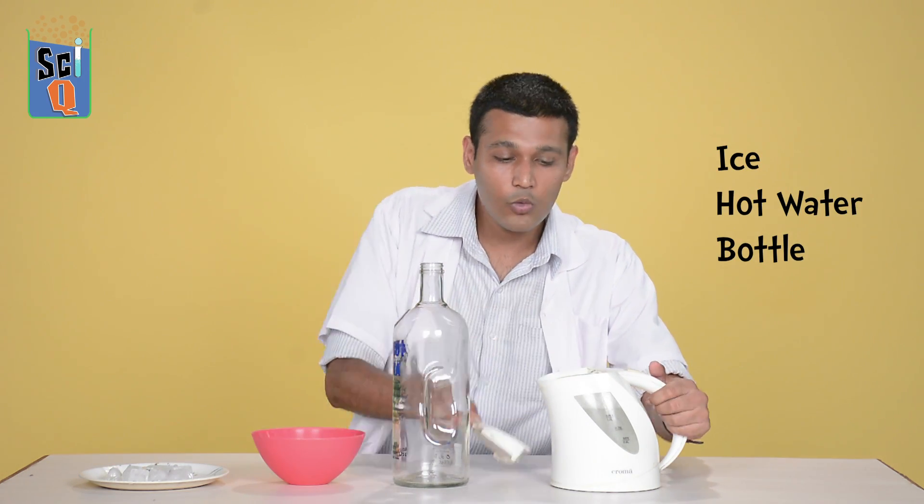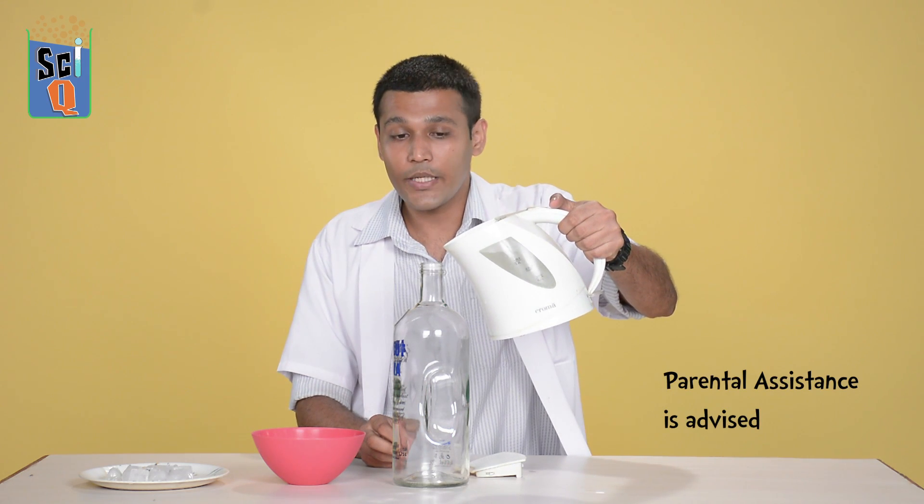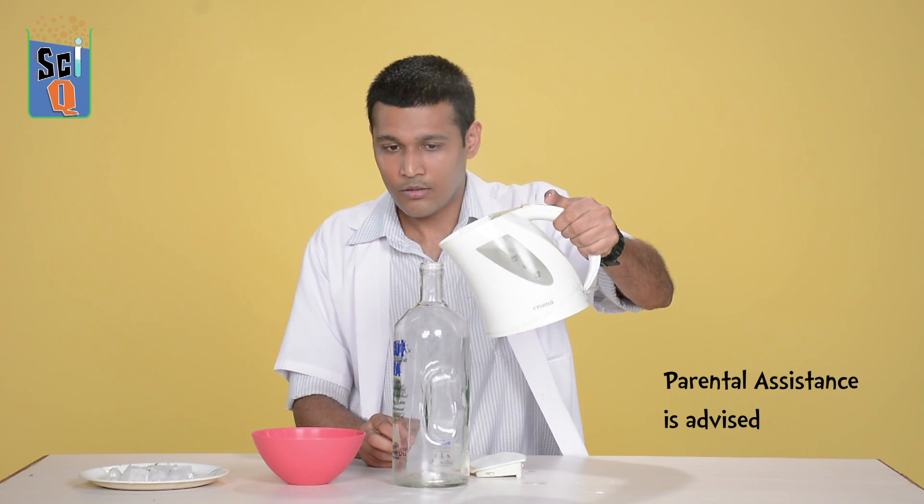Let's start off by pouring some hot water into a bottle. Please be careful with this — ask your parent to do this, as hot water can burn you.